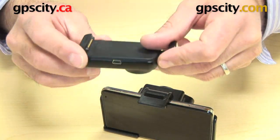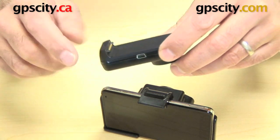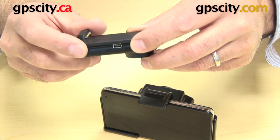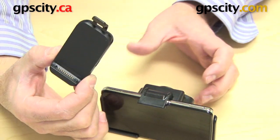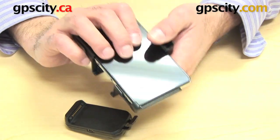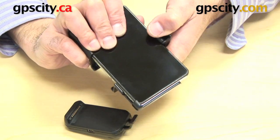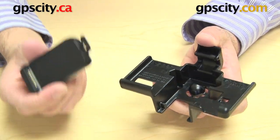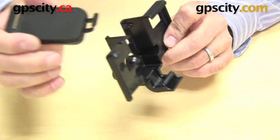If you do want to charge your GPS while in the RAM cradle — which is through this port here on the cradle — you will need to put the Garmin cradle into the RAM cradle. Let's take the GPS out by lifting this little notch and rolling the GPS out, and I'm going to show you how to put the Garmin cradle into the RAM cradle.